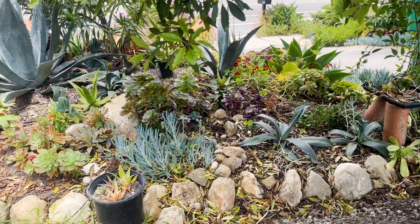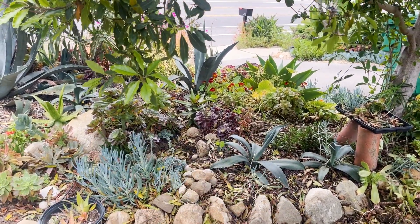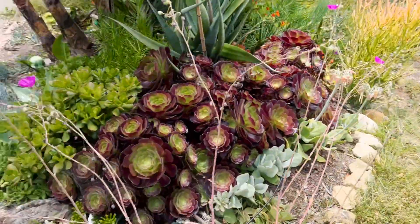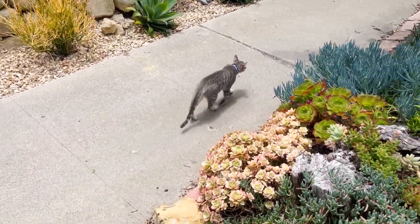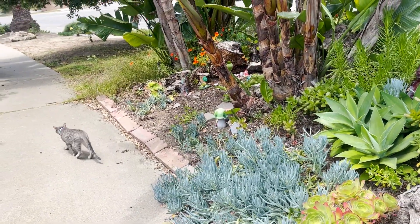This is the back of the garden where you've seen in the past a succulent tapestry and more succulents. Here are the new additions to our household — they are starting to wander. They usually don't go in the front yard.